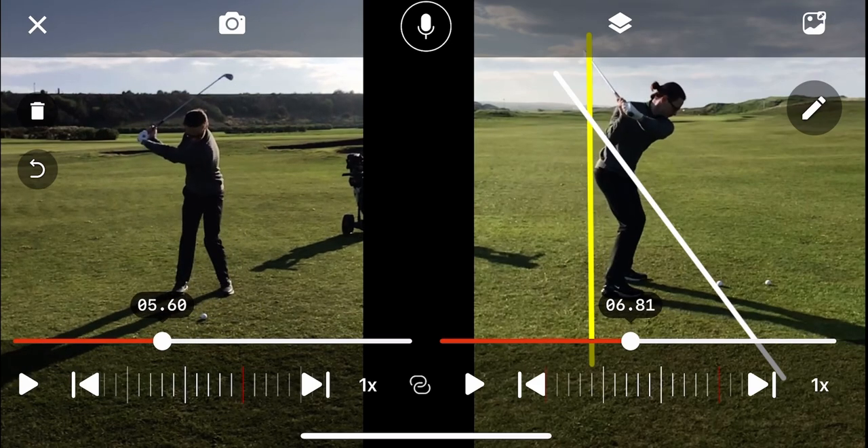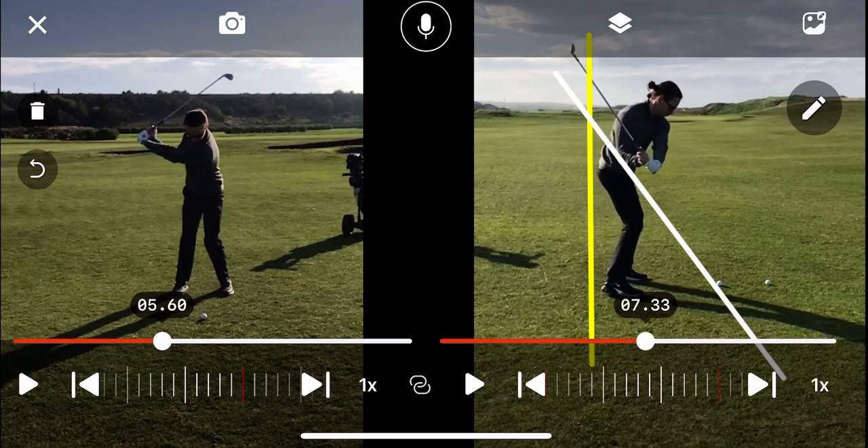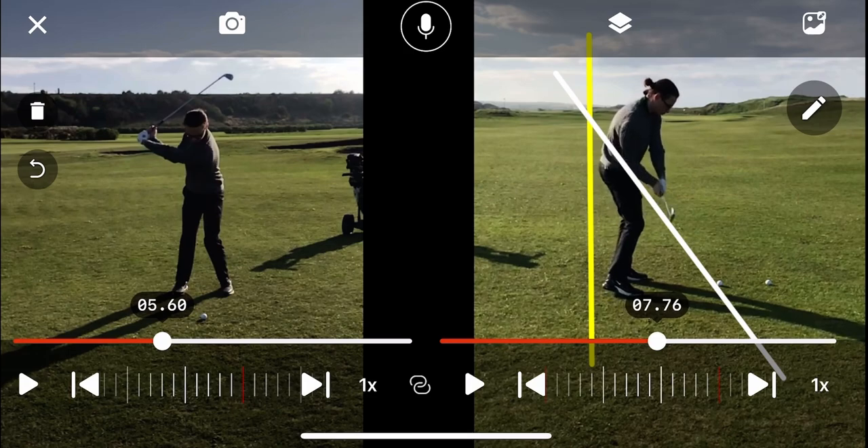So now transferring that over to the down-the-line view — great position where the club is here, and I think if you address the cue of the early extension, you're going to hit some really nice shots.